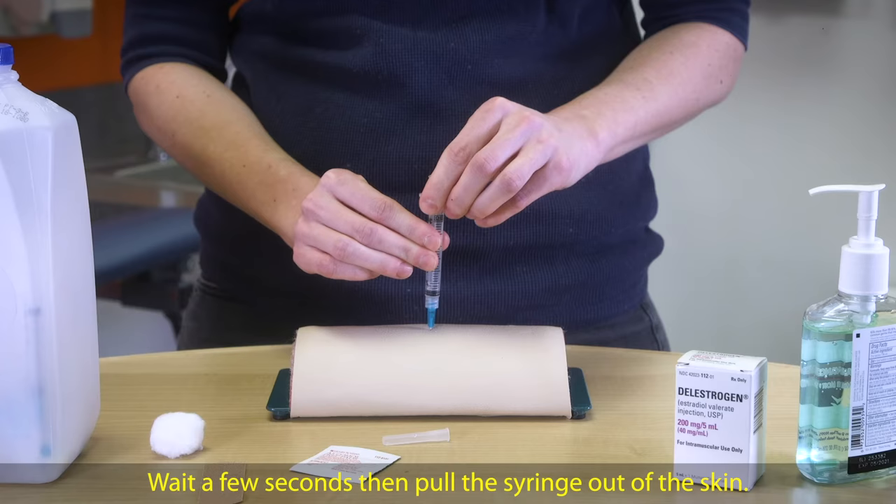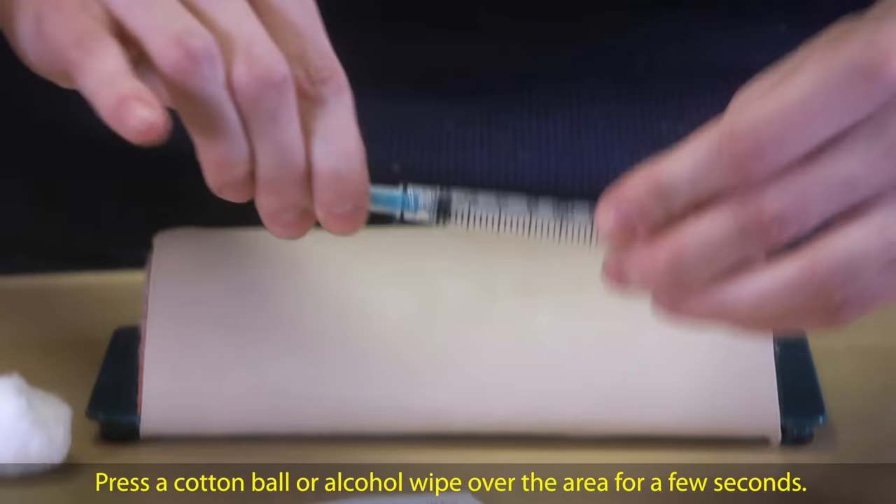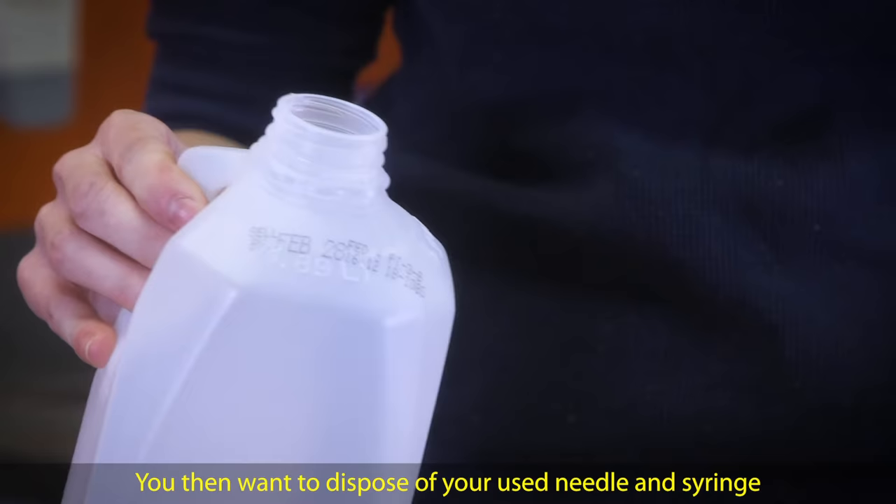Because hormones are thick, it's normal for this to go slowly. Wait a few seconds, then pull the syringe out of the skin. Press a cotton ball or alcohol wipe over the area for a few seconds. Cover the area with a band-aid if needed.